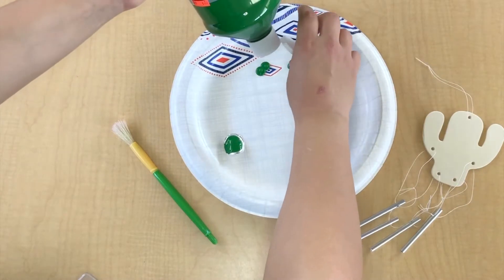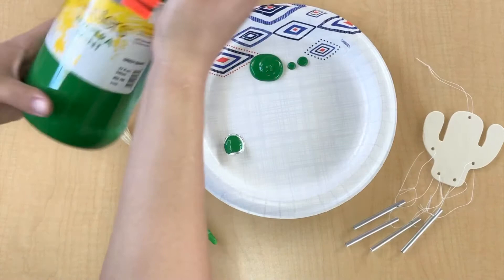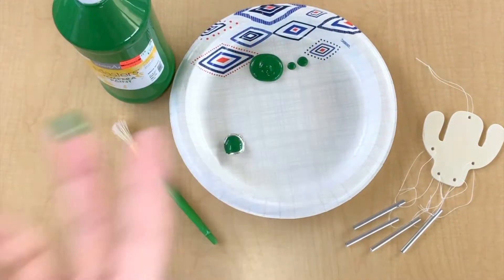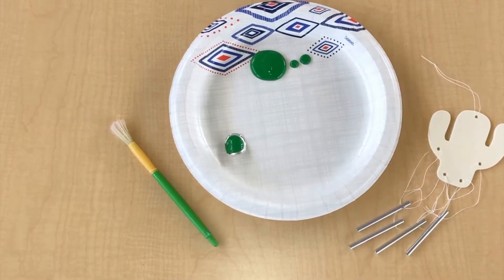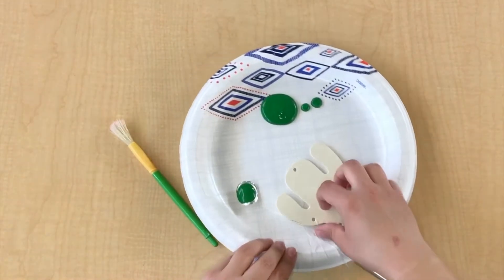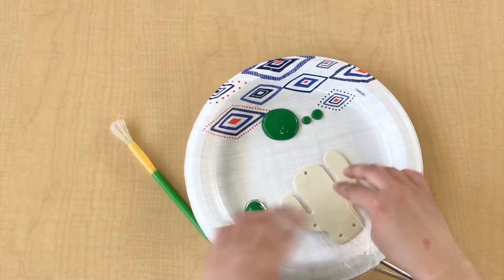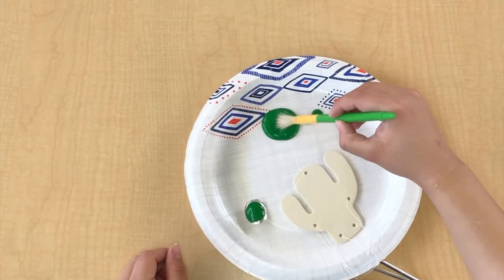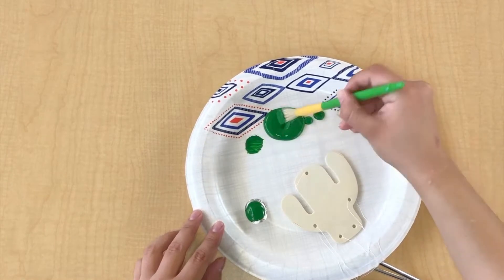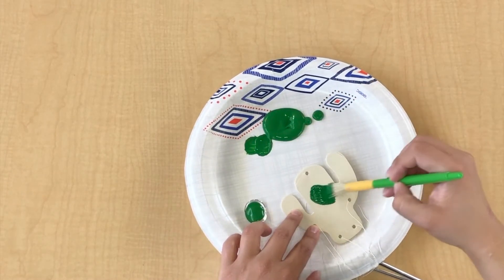Begin by pouring a generous amount of green paint onto the paper plate. Put the windchime on the paper plate, making sure all the strings are out of your way. Then begin painting one side of the windchime.